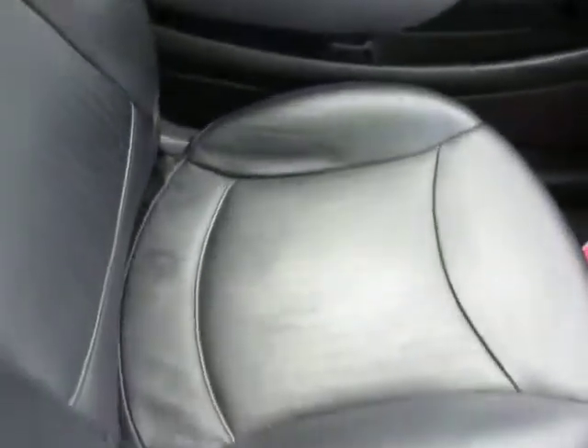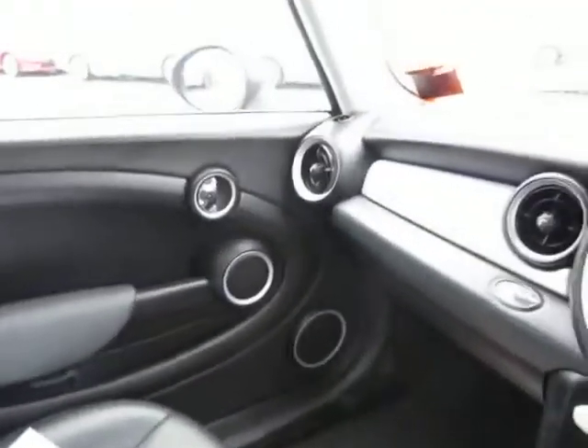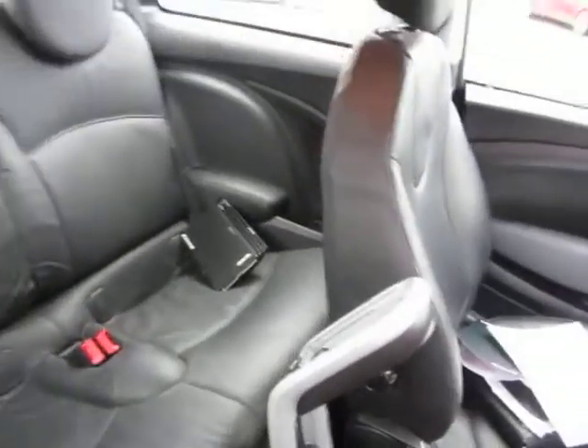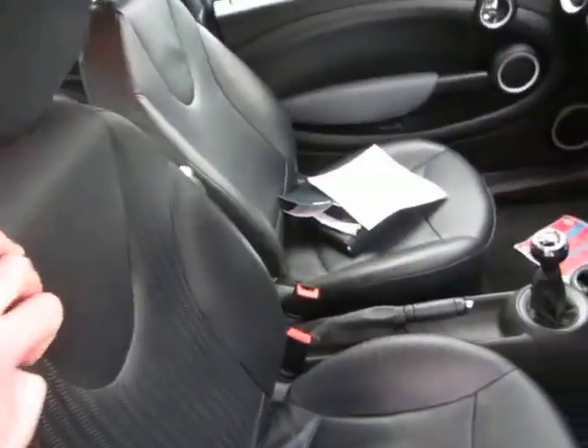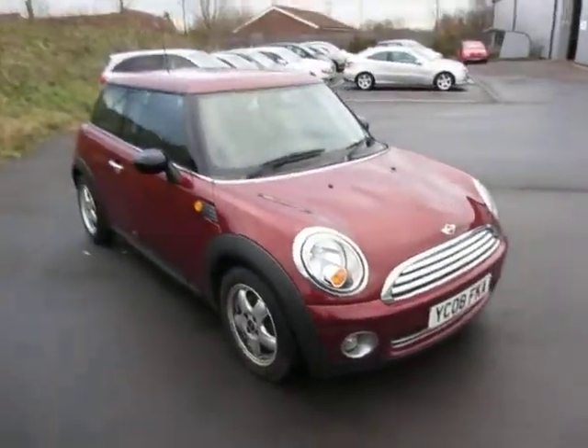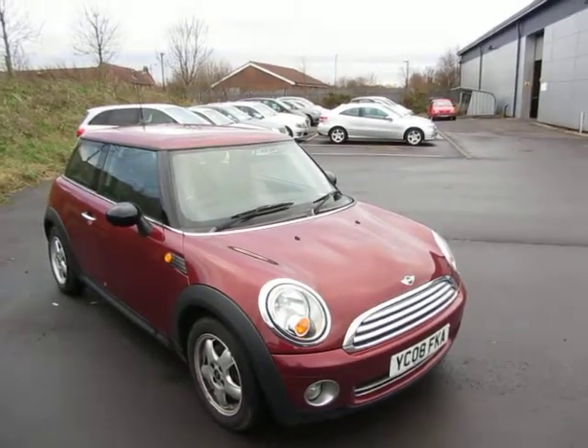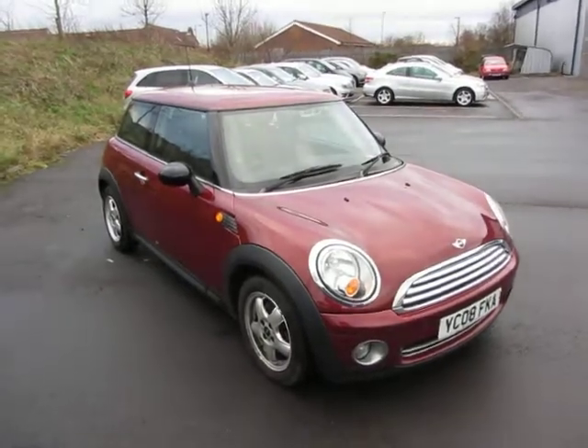Looking at the seats — the leather is in good order, just needs a proper clean. Same with this one, just a bit of colouring on the corner needed. Looking in the back, that's fine — just needs a proper valet, but leather is easier to get clean than upholstery. Overall it just wants a good valet and some small cosmetic repairs, and it'll be a nice car. Thank you very much.